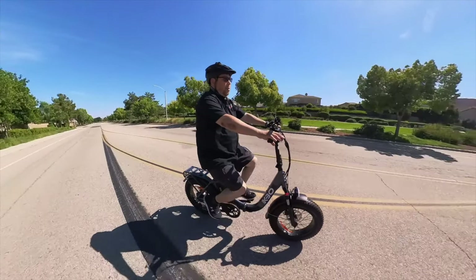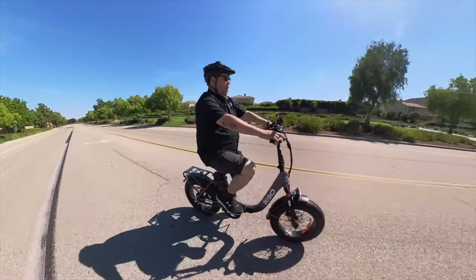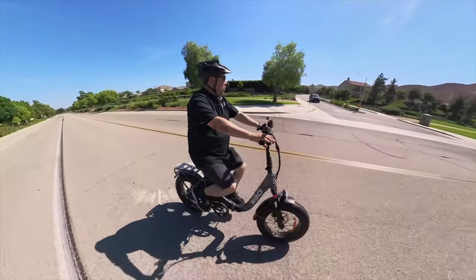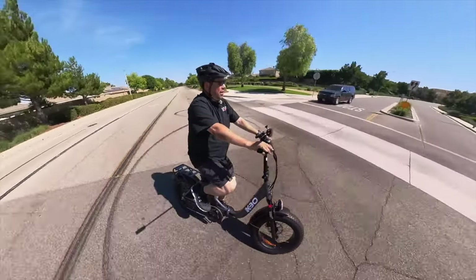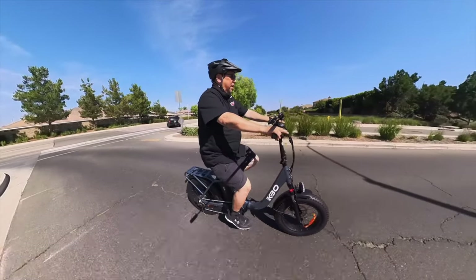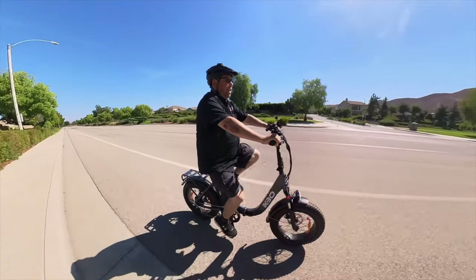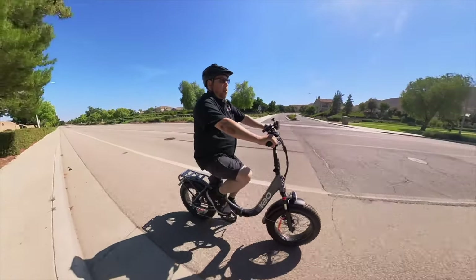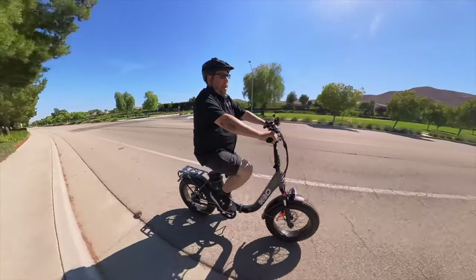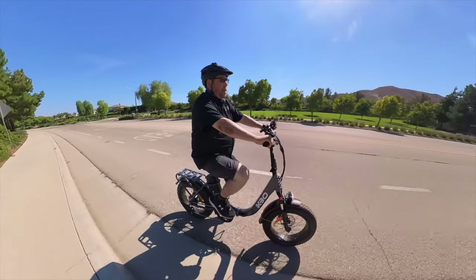Foldable bikes are really good for people that don't have a lot of space to store them — whether at home or maybe you use it to commute to work and don't have a lot of room in the office. You can fold it up and throw it in a corner somewhere. For my full written review, take a look at my website spiderwayne.com — I'll leave a link below, and that site will also have more specs and information about the bike.